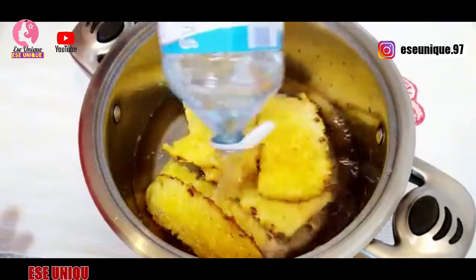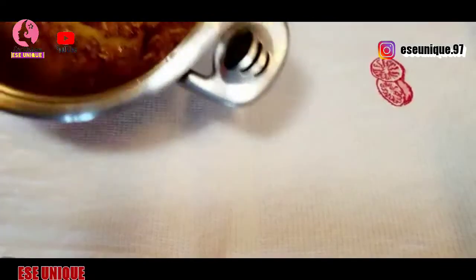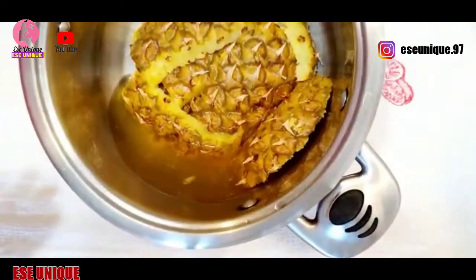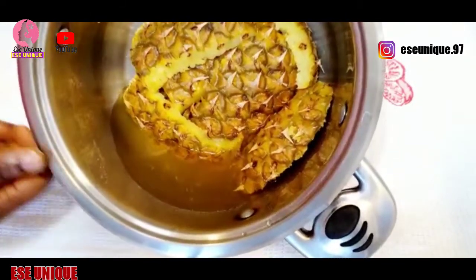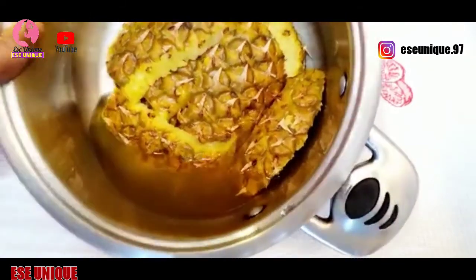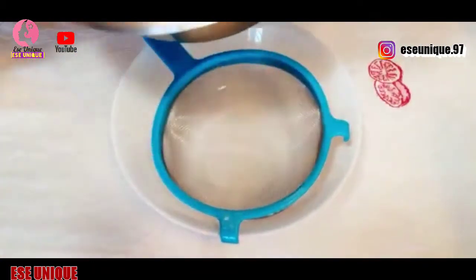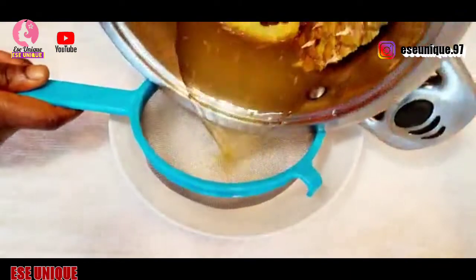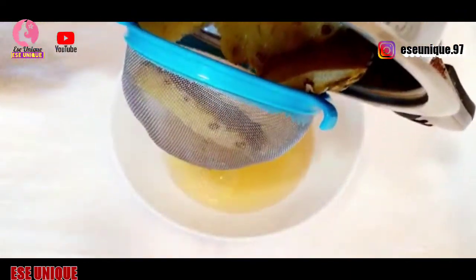After cooking for about 10 minutes, here is the water. What you're going to do now is get a strainer and pour it in to remove the peel, because I'm going to be using the water for something else.